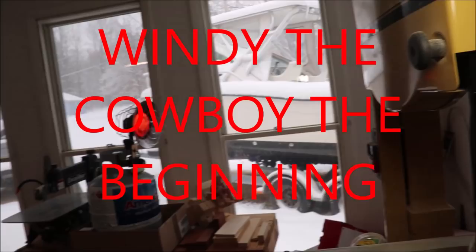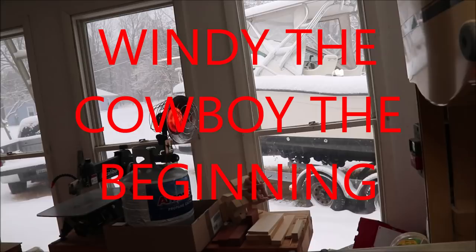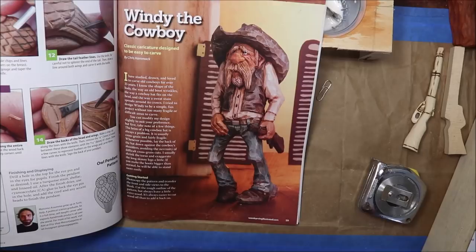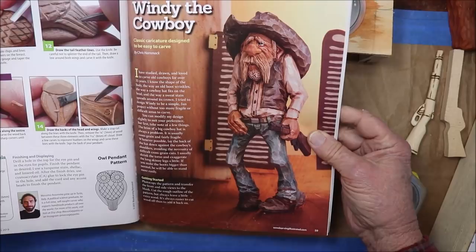It's snowing outside the window, you can see it. I got my temporary heater on to keep the place cozy and warm so we can stay here and do some whittling. I'm moving right along here with Wendy.